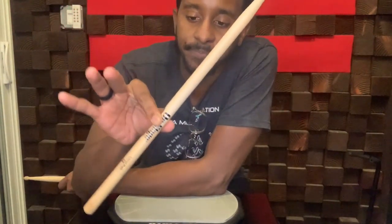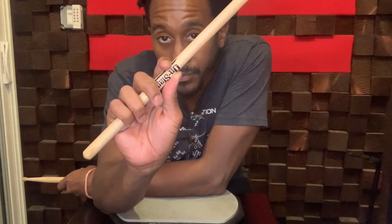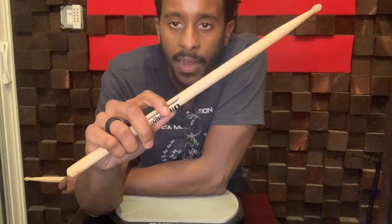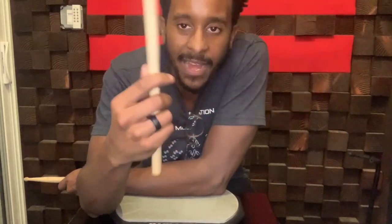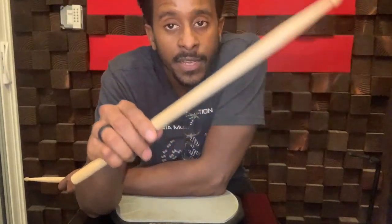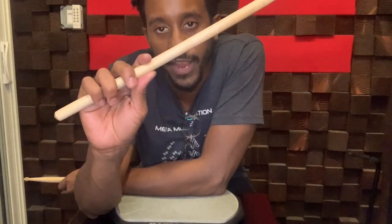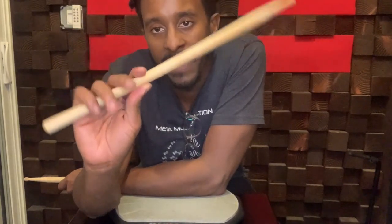Once you have it, we're going to take our other fingers and gently wrap them around. I like to think about this drumstick as being a fledgling bird in your hand. You don't want to squeeze it too tight because that can make the sound suffer. It can also wear you out and hurt you if you're squeezing your drumstick. And you also don't want to be too loose — if you're too loose, this little fledgling bird can fly out of your hand. So you're going to want to pinch the fulcrum and get your other fingers around it in a relaxed fashion. Be firm, but not tight.